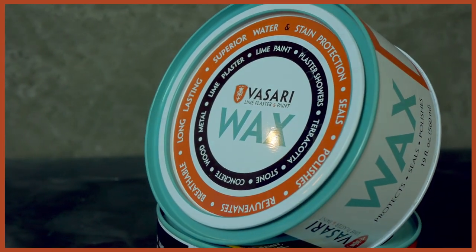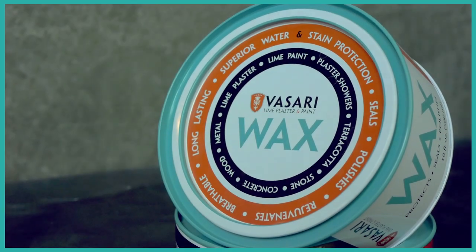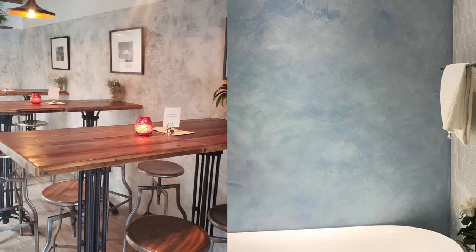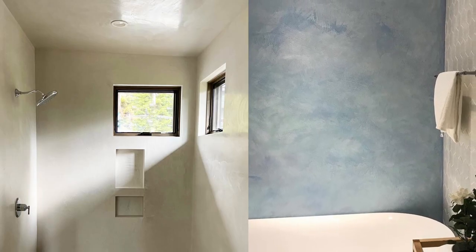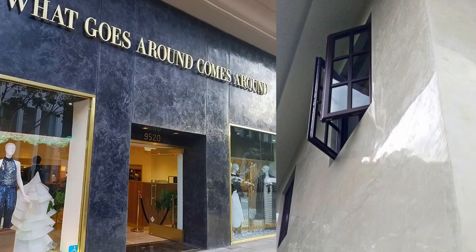Our wax is completely non-toxic, has zero VOCs, and contains no animal products. Ideal for areas where protection is a must: showers, exteriors, kitchen backsplashes, and high-traffic public areas.